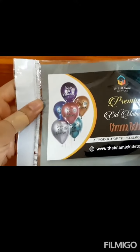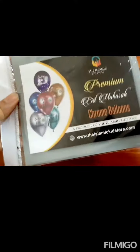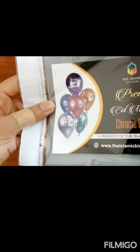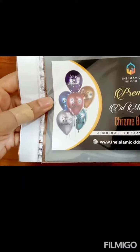Assalamu alaikum warahmatullahi wabarakatuh everyone. I am here today talking about my new product — the Premium Eid Mubarak balloons. A lot of you had requested me to do a small review on this, and I'm here doing it for you.